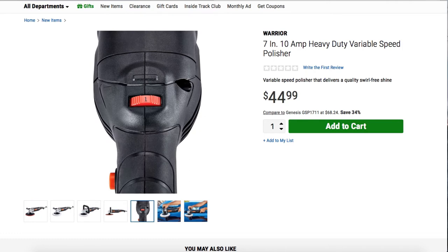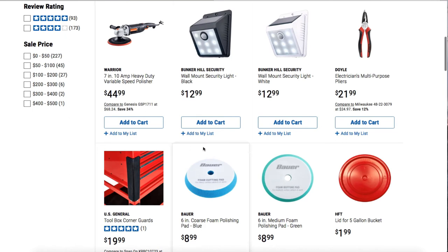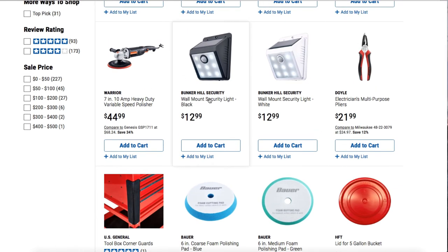They also got a Bunker security light — a wall-mount security light in black for $12.99. This is mostly for walkways where it's really dark. I haven't tried them myself, but I see similar ones all the time at my customers' houses when I do service calls. So I can't tell you if this specific brand is a good product, but this style is very common.